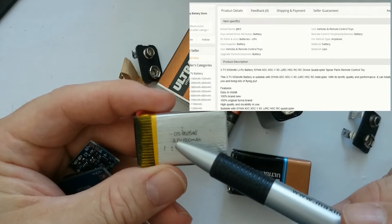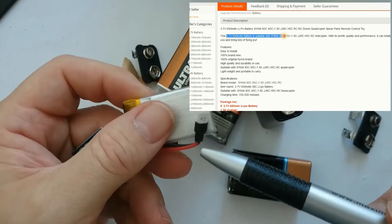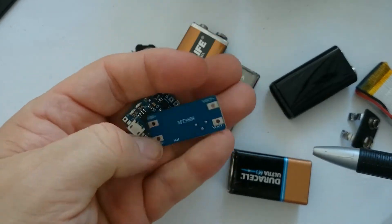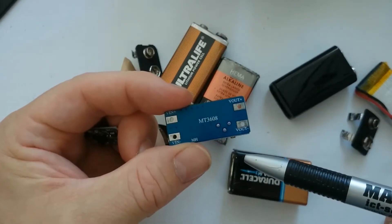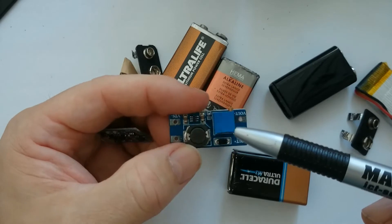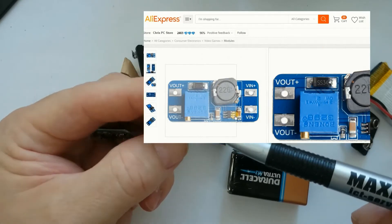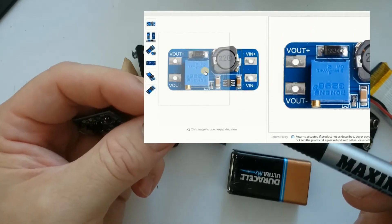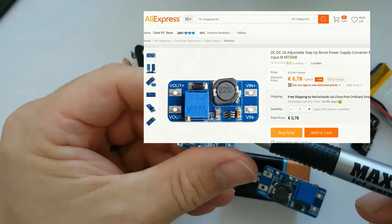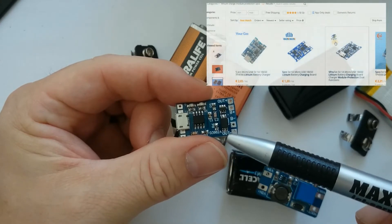Here I have a rechargeable battery that should give enough voltage. This is the output pin, and here I have the MT3608 boost converter. It has V-out on this side and V-in on the other side. Using this potentiometer we can adjust the output voltage, and we need to provide an input voltage.